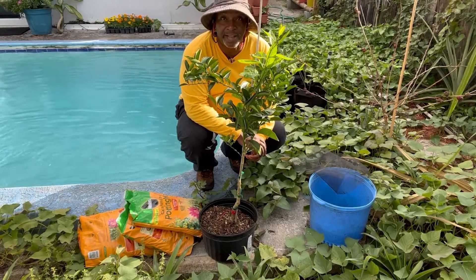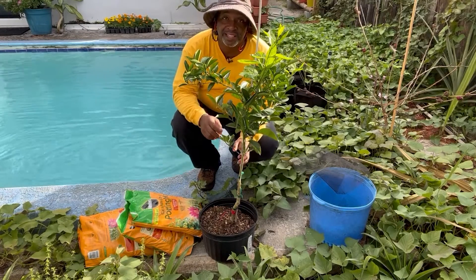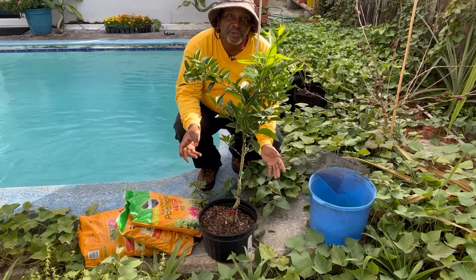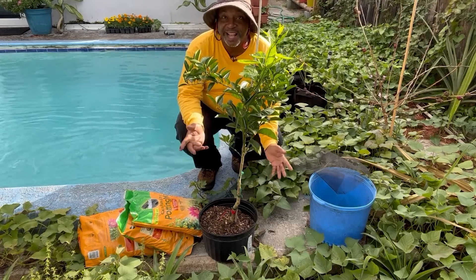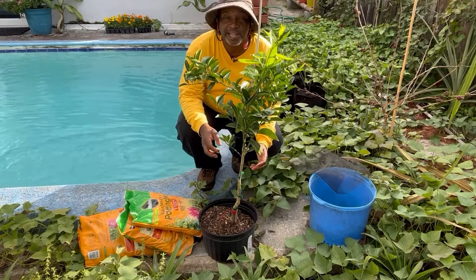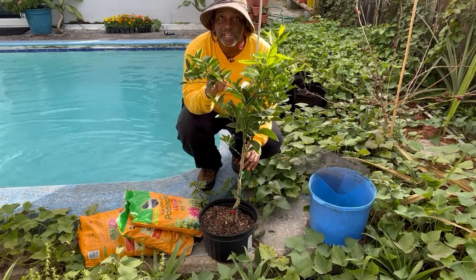It's pretty sweet in taste. This one here is the dwarf version and I was so happy to find it because I truly am running out of space. But also, if you're a person living in an apartment, a small condo, or a townhouse without a lot of space, you may still want to have some citrus — and a dwarf version of a citrus tree could be just your answer.